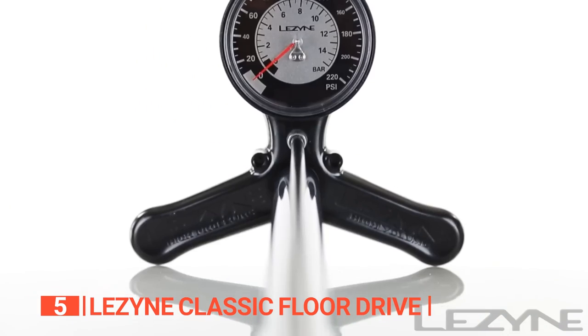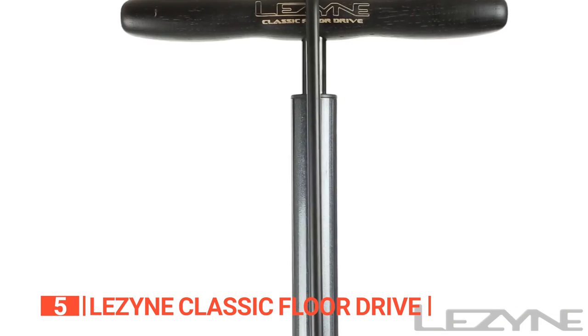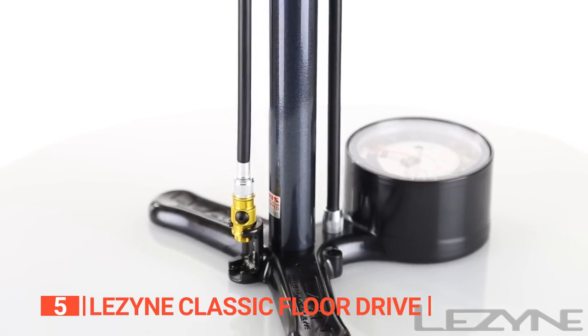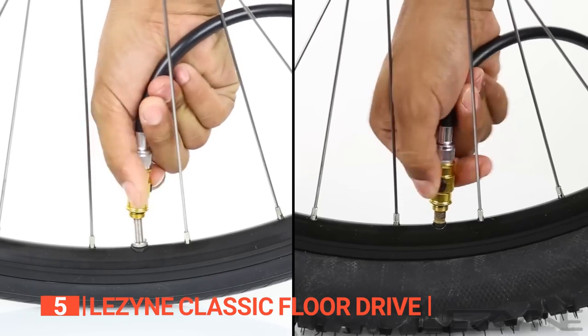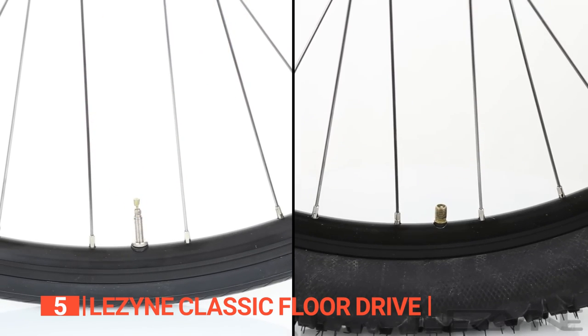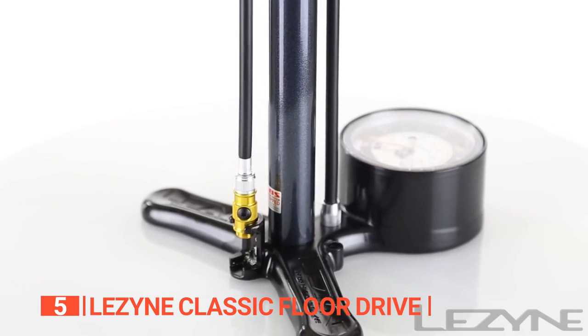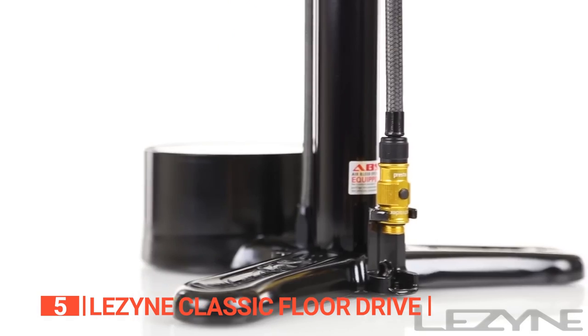Say goodbye to valve cord displacement and hello to a smooth inflation process. It even comes with a rubber seal to prevent air loss. The long hose allows you to reach tire valves even while standing on a work stand. Simply loop it over the handle and secure it with the hook at the base. The base includes an extra-large gauge with easy-to-read gradations and a valve core removal tool.